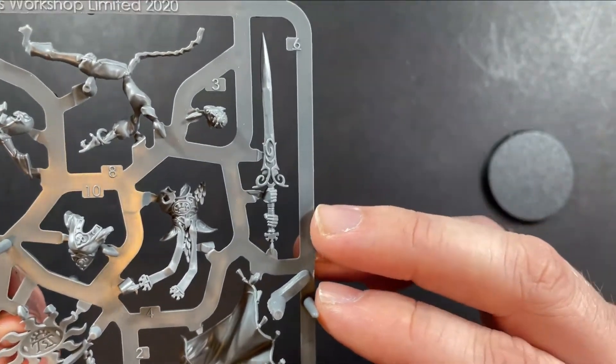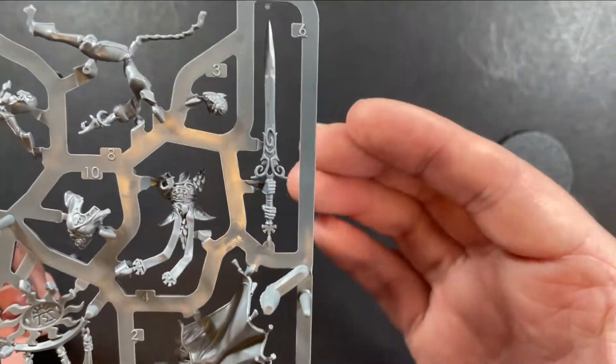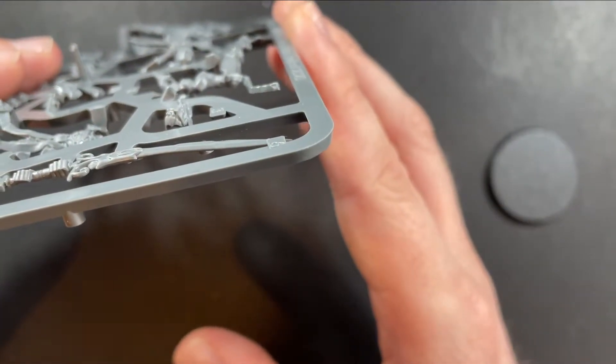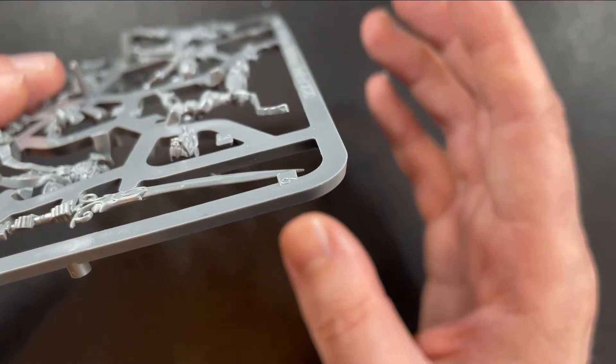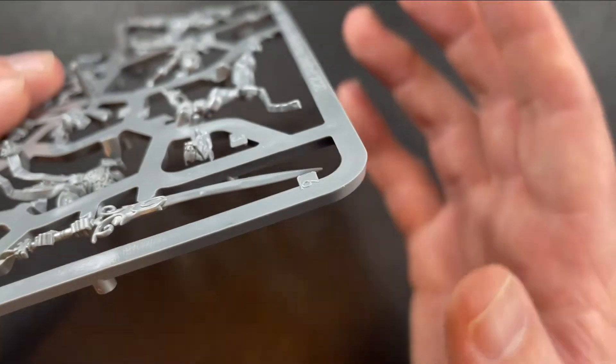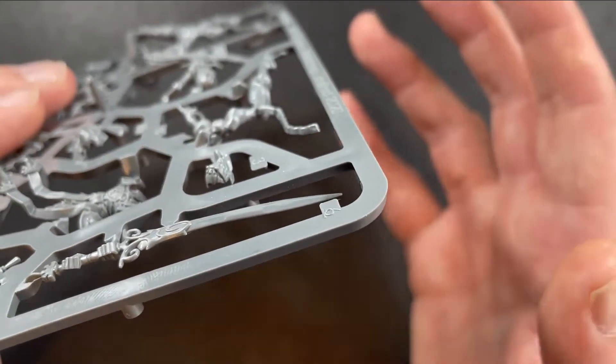My only issue with this sprue is the sword. Although it looks badass, it actually is bent. This can be fixed with a little bit of heat — just get a hairdryer on it. But when you pay £29 for a model, you do expect all the parts to be intact and complete.